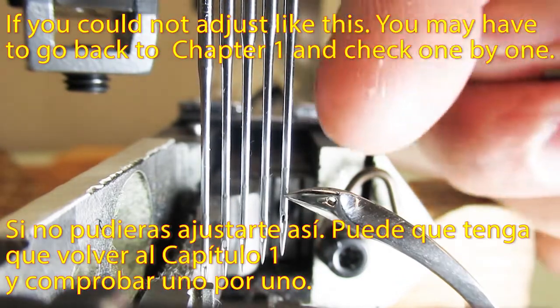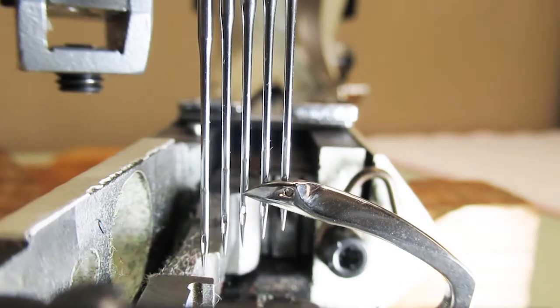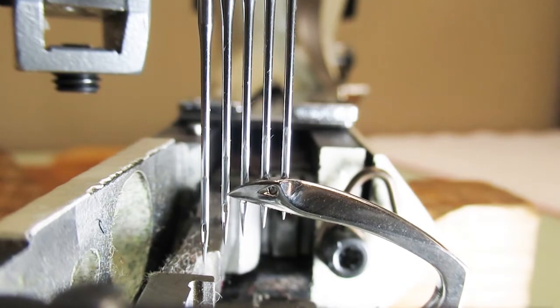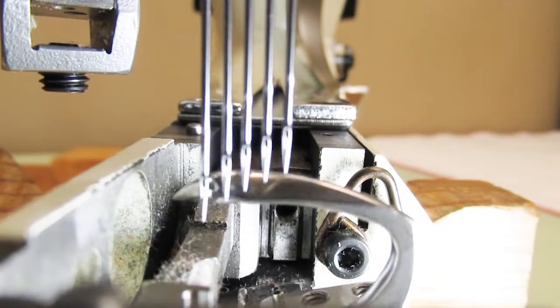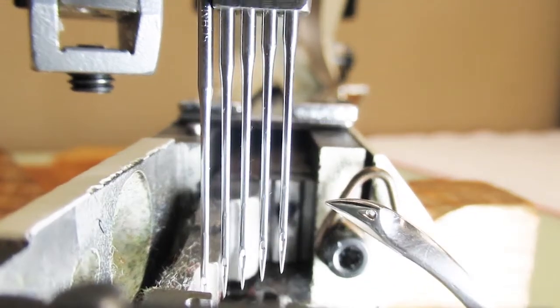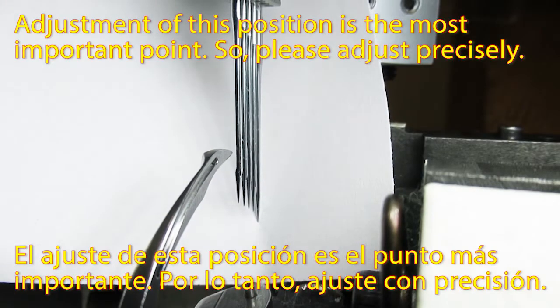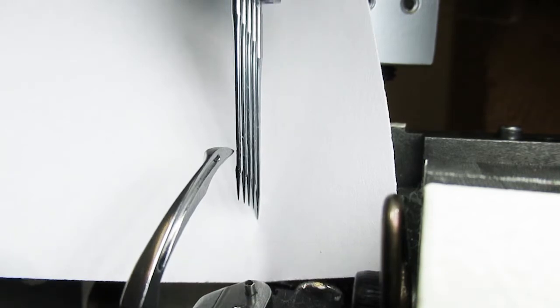This is the standard adjustment. If you could not adjust like this, you may have to go back to chapter 1 and check one by one again. Adjustment of this position is the most important point, so please adjust precisely.